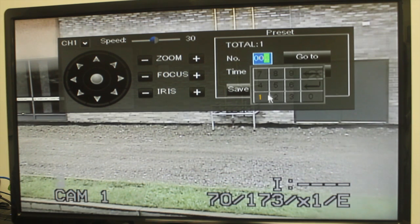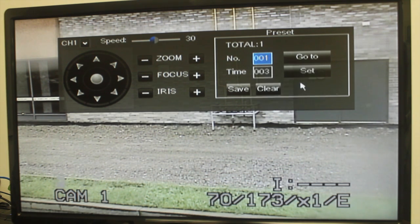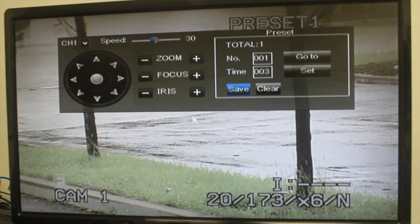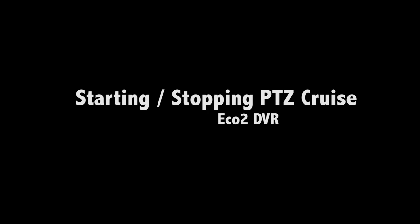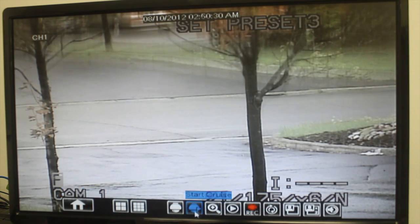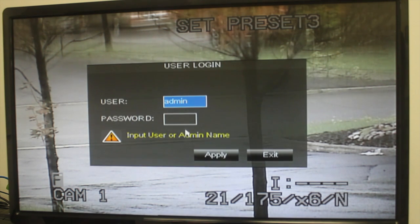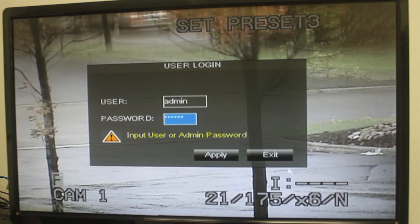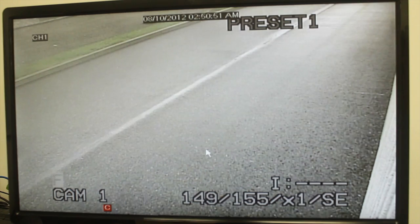In the Number field, select the number of the preset you would like to select. Click Go To to go to the preset. Right-click to exit the PTZ menu. Right-click to open the menu bar and click the Start Cruise button. Enter the system password — by default 00000 — and the camera will cycle through PTZ presets.